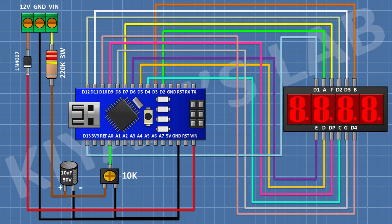After that I'm gonna connect a four digit seven segment display and connect its pin number 1 to pin 6 of Arduino, pin number 2 to pin 5 of Arduino, pin number 3 to pin 9 of Arduino, pin number 4 to pin 4 of Arduino, pin number 5 to pin 8 of Arduino, pin number 6 to pin 10 of Arduino, pin number 7 to pin 3 of Arduino.